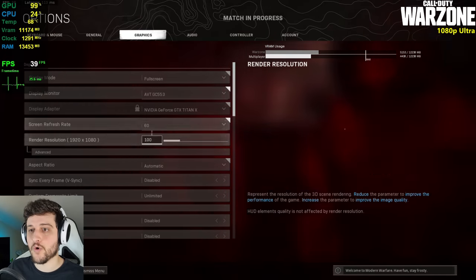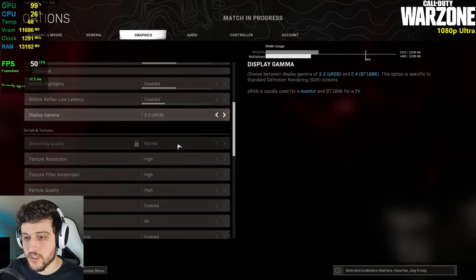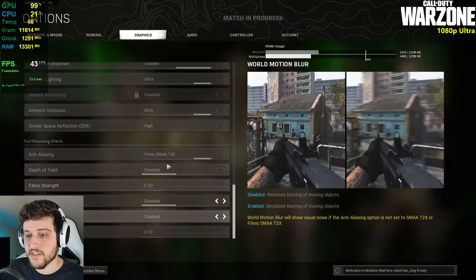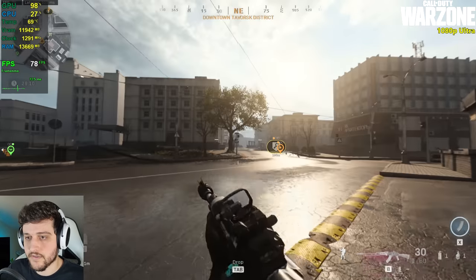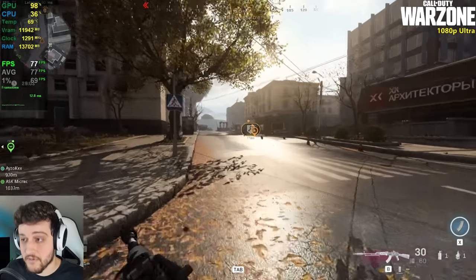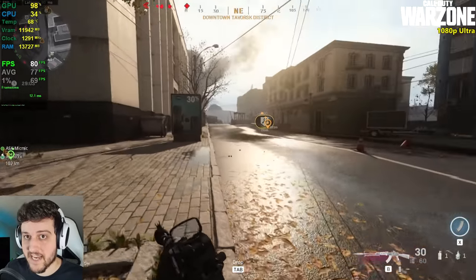We're now playing Call of Duty Warzone at 1080p resolution using the highest settings. Let's start counting our FPS. Look at that RAM and VRAM utilization — it's completely insane.